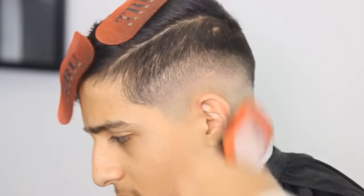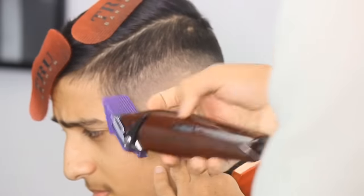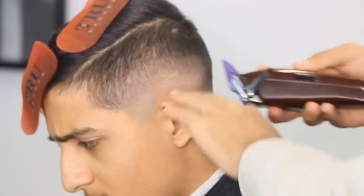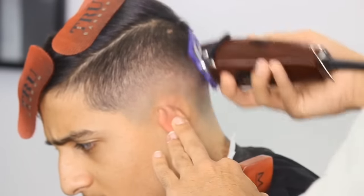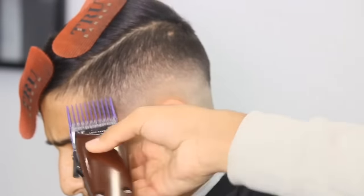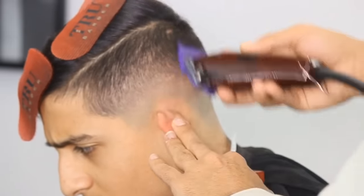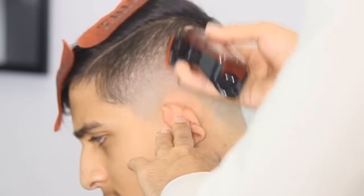This is going to be one of the last steps. You're going to get a two guard and you're not even going to make a line this time — you're just going to go straight off the head. It should, for the most part, be faded. You see how I'm coming straight off the head? I'm not digging into the skin, I'm not making another line. Just take that line out and it should be cool. Make sure you're using that lever.